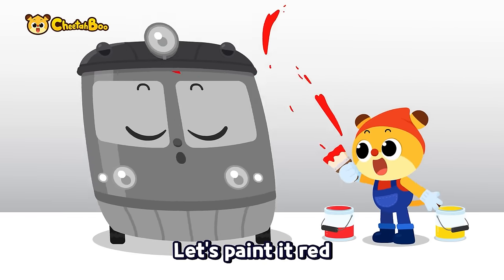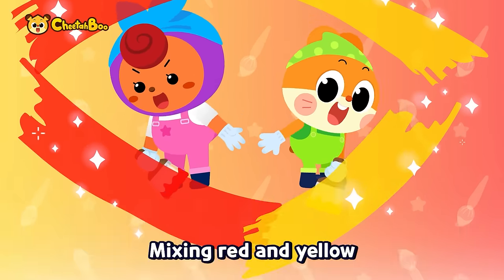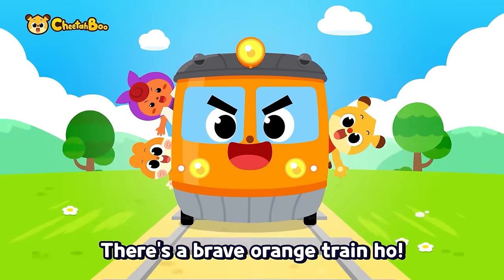Let's paint it red, red, red, red. Let's paint it yellow, yellow, yellow. Mixing red and yellow — there's a brave orange train!